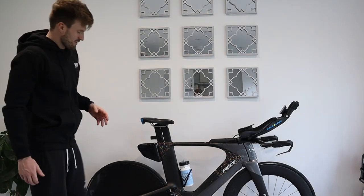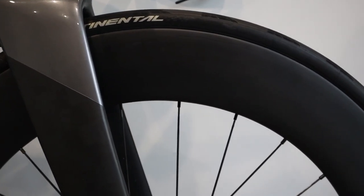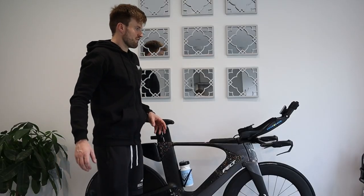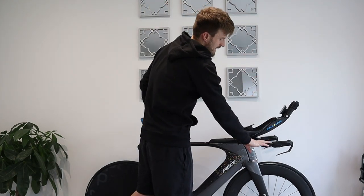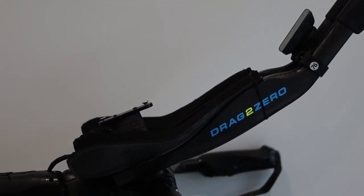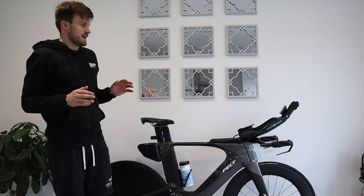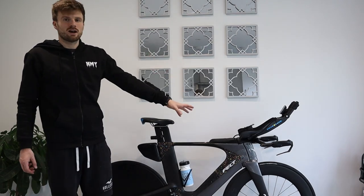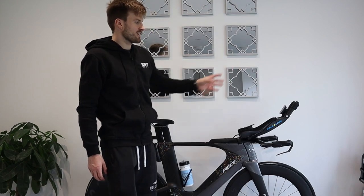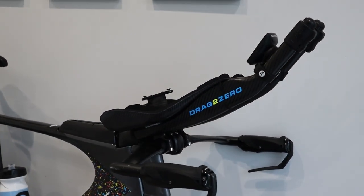I've got the Parkour on the front as well — an 80mm front wheel, which is a Chrono — might be changing that, unsure yet. At the front end there's an aluminium base bar. I originally moved to the Drag2Zero ergo extensions with a Revolver mono cup, and now I'm using these prototype bars that Drag2Zero aren't selling yet — a cleaner cup-to-extension design with a backwards-facing bottle cage mount for hydration.